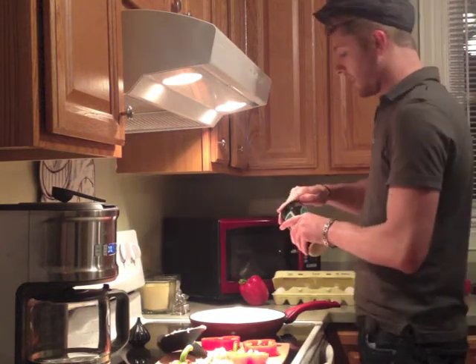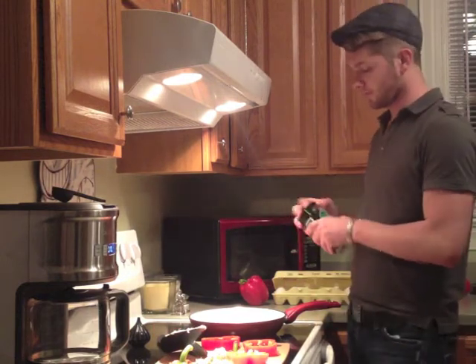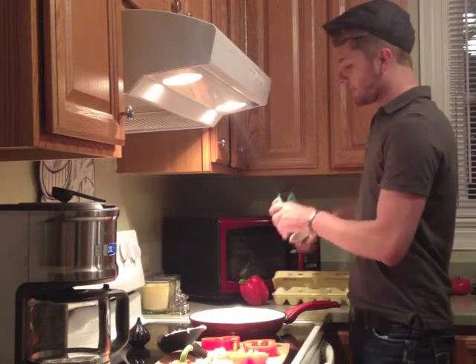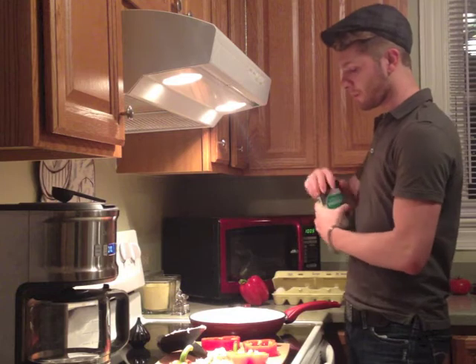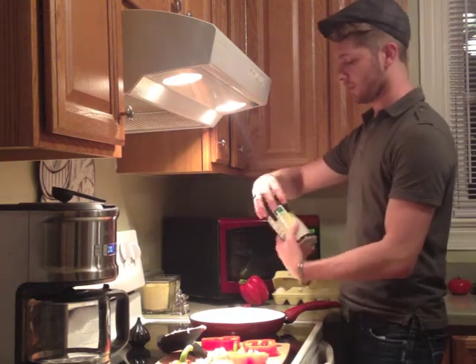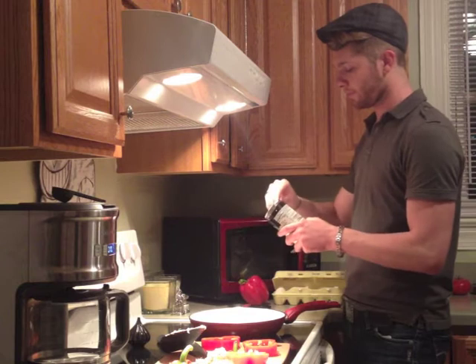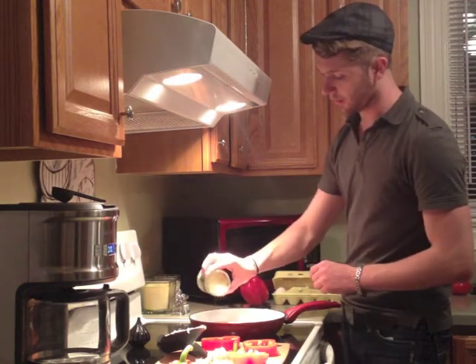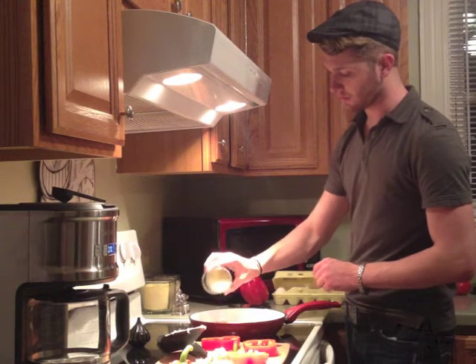Then once you do that, you're going to take your Parmesan cheese — I forgot to open it. Fresh Parmesan would be better than whatever's in this little can or jar or whatever you call it, but if this is all you got, go for it. And you're just going to sprinkle some on top of it.